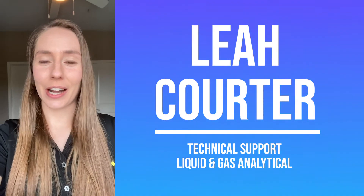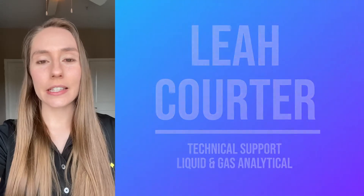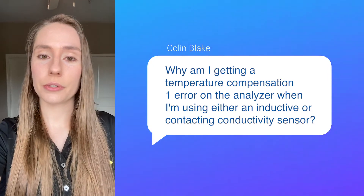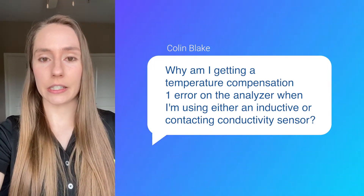Hey everyone, my name is Leah Corder and I work in technical support with our liquid and gas analytical products. Today I'm here to talk to you about some of the questions that we get asked most frequently. Recently we've had a lot of customers call in saying they're getting a temperature compensation one error on their Flexi402 when they're using either an inductive conductivity or a contacting conductivity sensor.